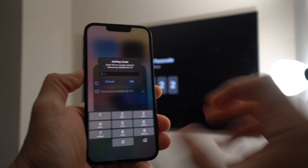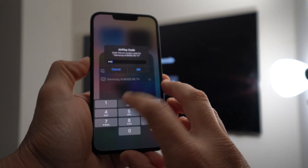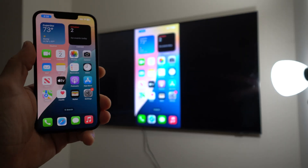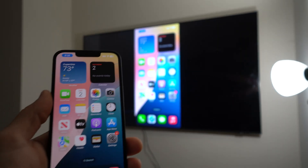Enter that code on the iPhone — in this case it's 1022 — hit OK, and there we go. As you can see, the Apple iPhone 16e is now screen mirroring on the TV.